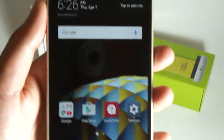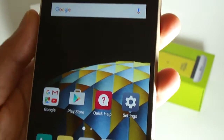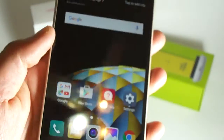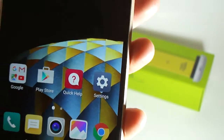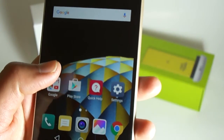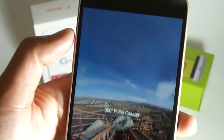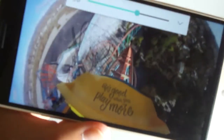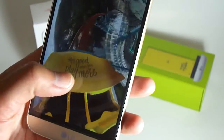This is a QHD screen and it is amazing — everything is really sharp and clear, the viewing angles are great. I have a black background to show you the blacks — they're really deep. Looking at some of the pre-loaded video content, LG has a 360-degree video where you actually feel like you're on a roller coaster, which is pretty awesome and gives you a quick idea of what this phone's display is capable of.